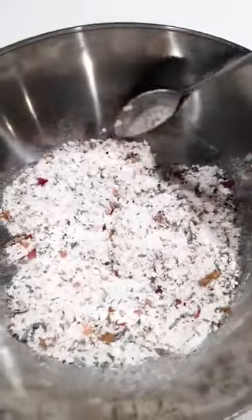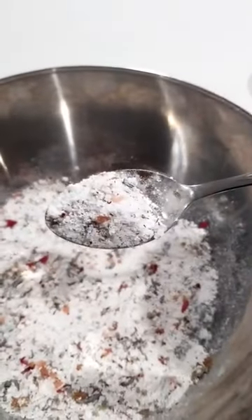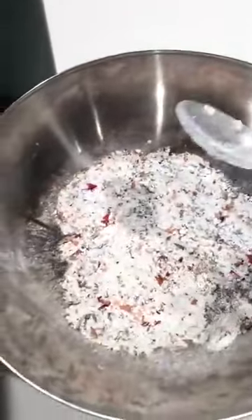So this is the bath bomb recipe. It's basically bicarb and citric acid. I've also put in some Himalayan salt — you can probably see that in there too — and I've popped in some botanicals as well. So I've got my bucket here that I'm about to have a little foot soak.